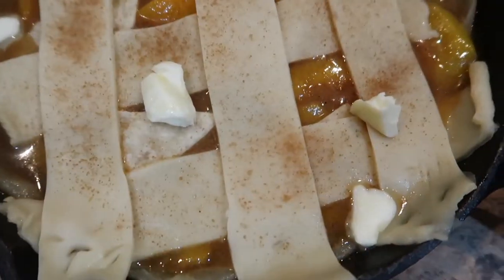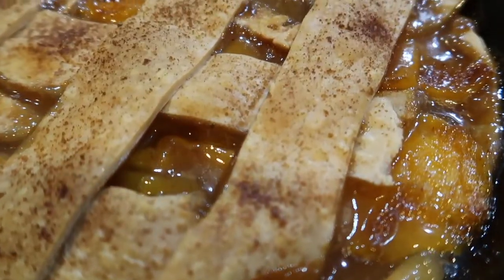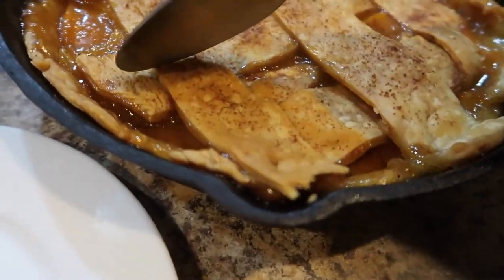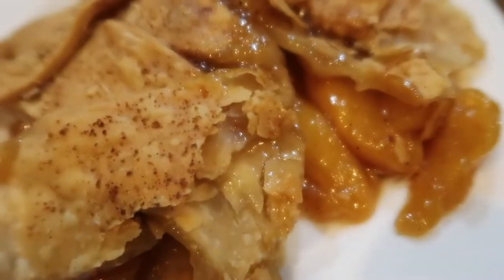I'm also adding a little bit of butter, and then it's going in the oven — 45 minutes later at 365 degrees. Let me tell you something, baby, I wish y'all could smell this. It was so good that my husband and I killed half the skillet — I have no shame. I hope you guys enjoyed this video, take care, bye!